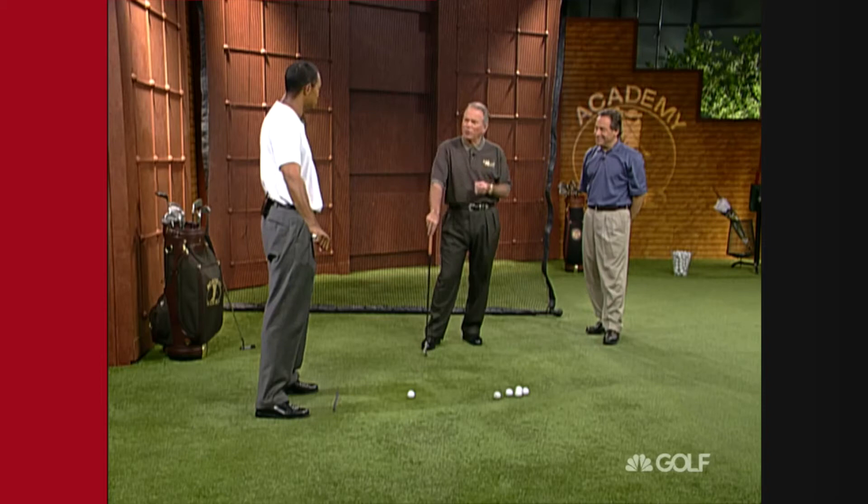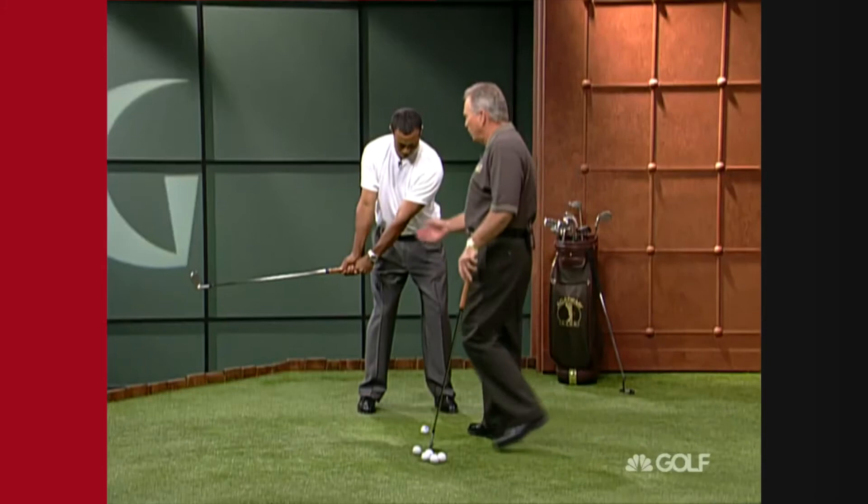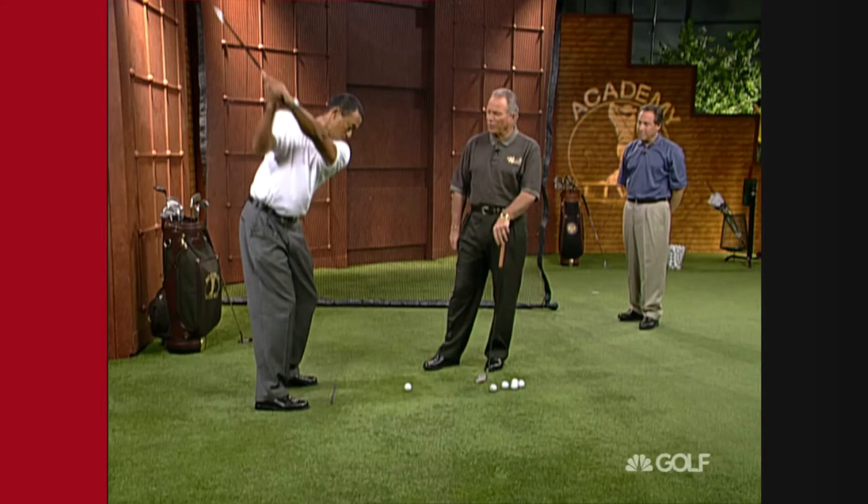Let's take a setup here and we'll talk a little bit about your takeaway. What we're trying to get is what you feel as a little earlier wrist set, and the key here is just to keep the right arm higher than the left. So many people get the club — as you did when you were younger — sucked in on the inside.